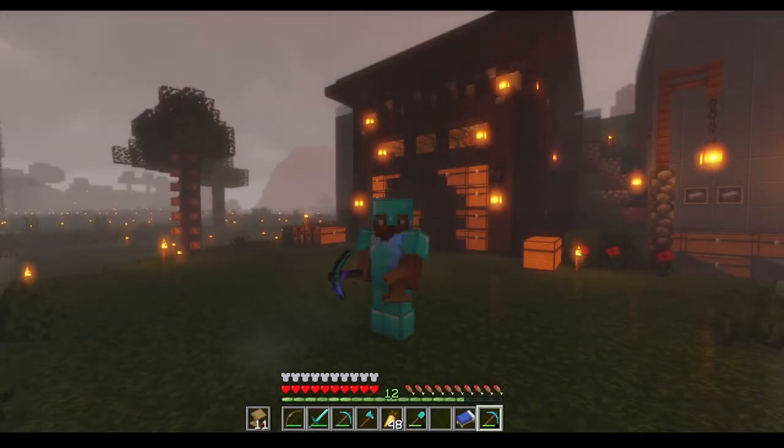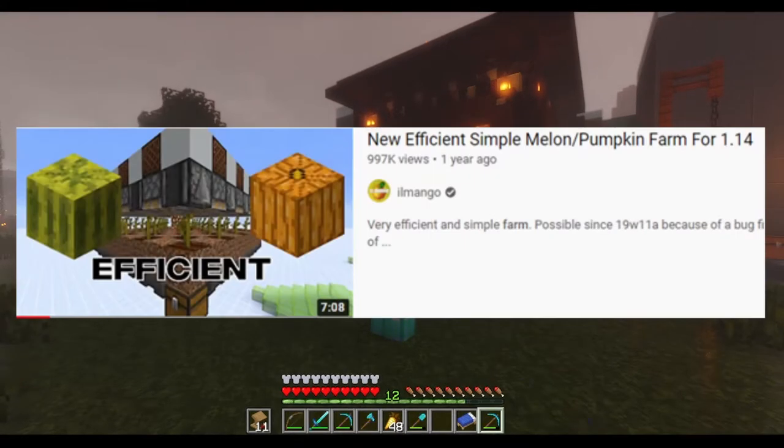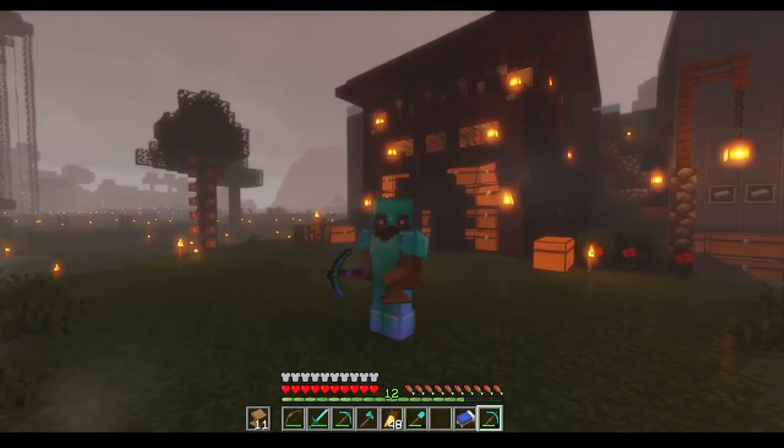G'day, Mumbles here and welcome back to Noob's Let's Play. This is episode 7 and today we're going to build this melon and pumpkin farm that you see behind me. I put some pretty stuff on the outside but the foundation of the design was done by Ilmango - his new efficient simple melon pumpkin farm, which was for 1.14 but it's still going to work just fine for us here in 1.16.4.